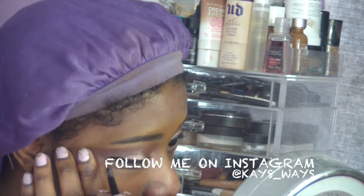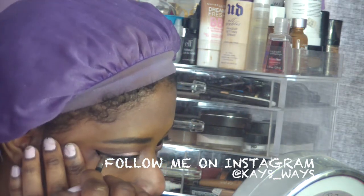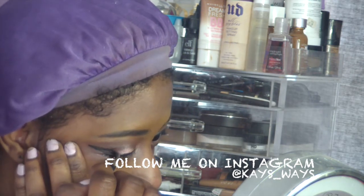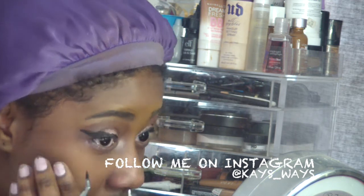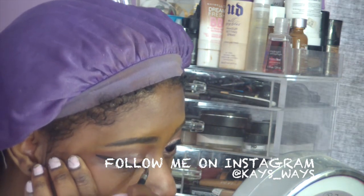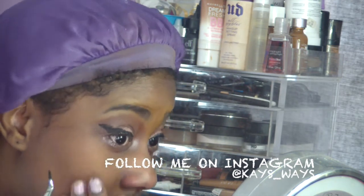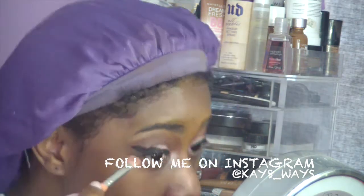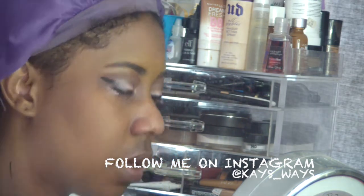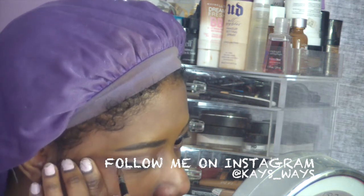Going back in with the other eye using that same Inglot gel liner, just trying to make it match as much as possible — even though it never does for me. My wing liners don't match, although when I use tape they do. I just didn't have time for that — it was the weekend, my kids and my man were waiting. I messed up my liner there, so I'm going back in with one of those shadows just to clean it up.